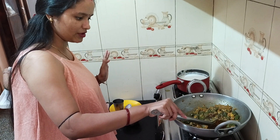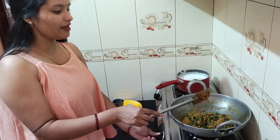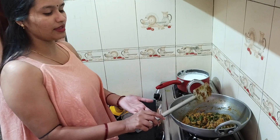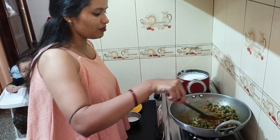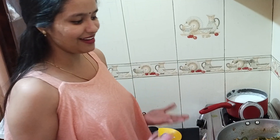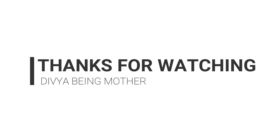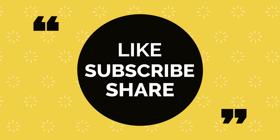I am not going to garnish it, I will serve it like this. Yes, this is ready! Now you can also have it with roti or parathas — it is very good with this food. Please comment below and let me know how you felt about this recipe. You can also try this recipe. Thank you guys!